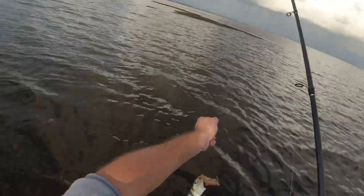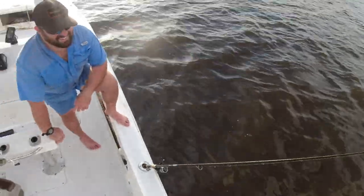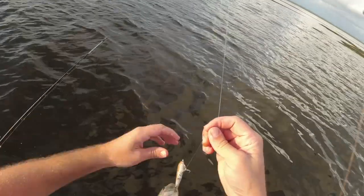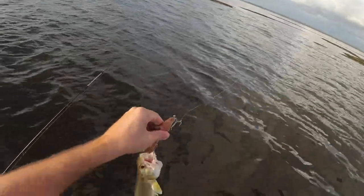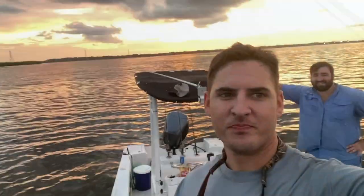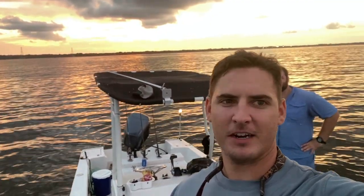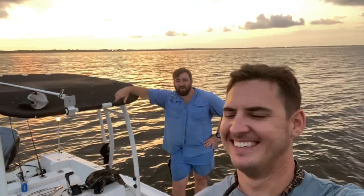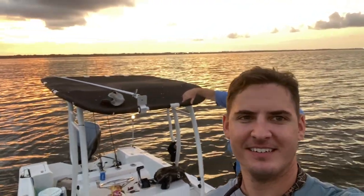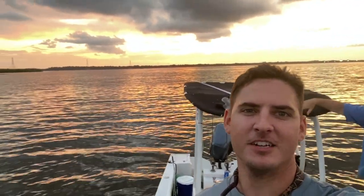That ladyfish hit it right next to the boat — you can see it just came in, I was literally pulling it out of the water. All right y'all, gonna call it tonight here out on Tampa Bay — did pretty good. Brett got himself his personal best redfish. Can't beat it — appreciate y'all, thank you for watching, like and subscribe, catch you in the next one.